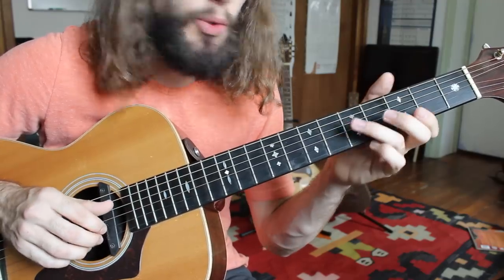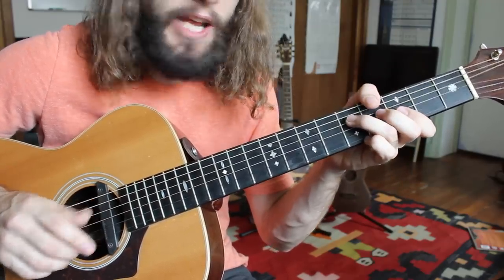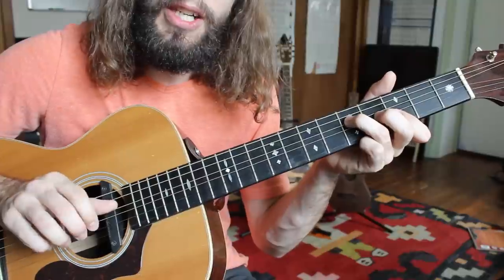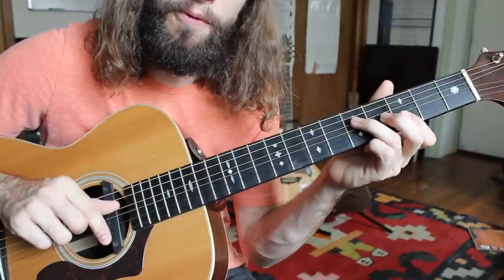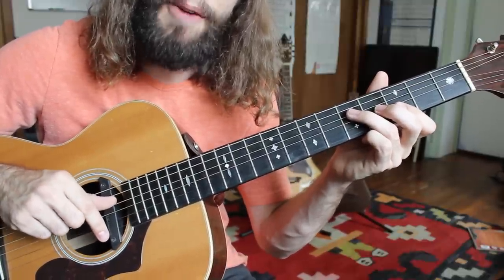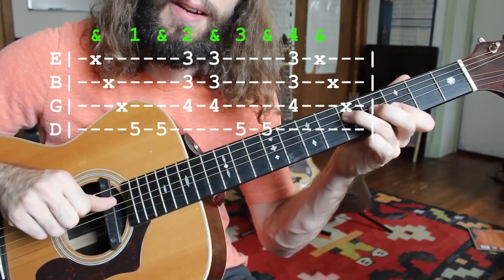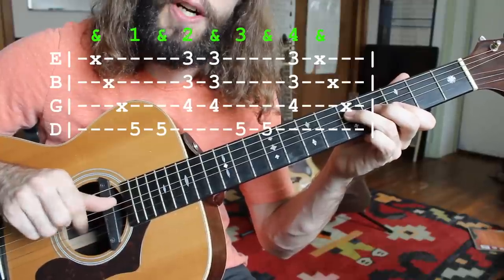Okay, time to learn the actual technique now. We have the G major chord shape — I'm going to teach you the whole rhythm technique while fretting this chord. My thumb is on the D string just waiting, because before I pluck it I'm going to drag my first finger up across these dead strings. I'm not pressing with my left hand yet, so all those strings are muted.